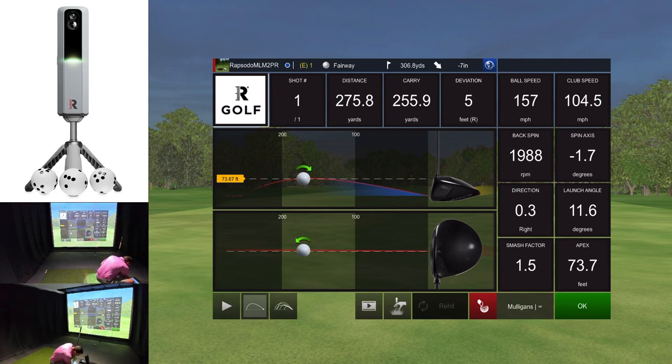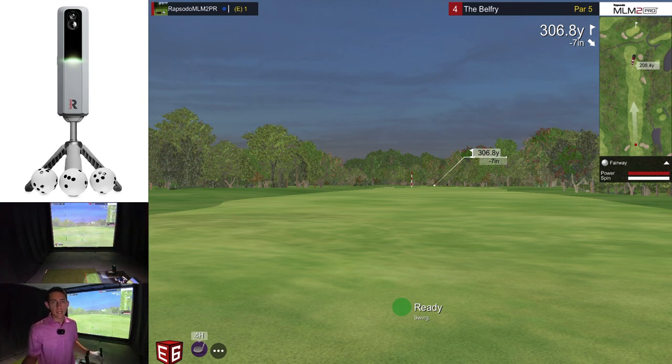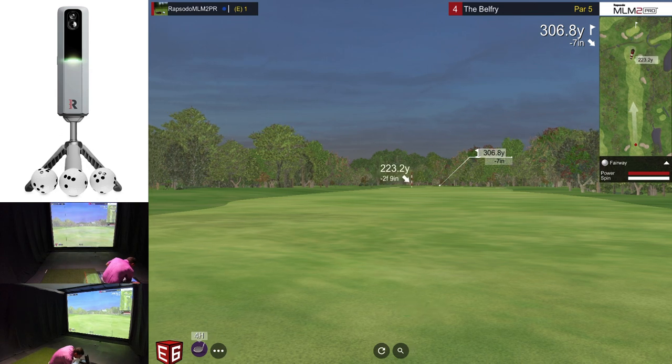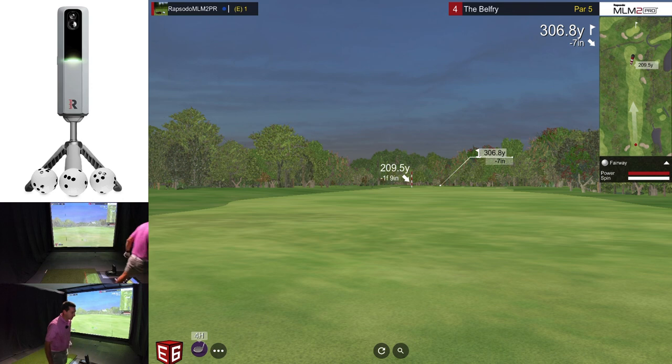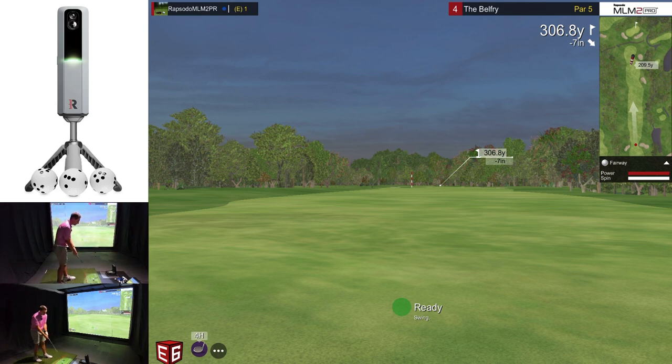I'll have to do more testing, but it doesn't look like we're getting spin axis applied in-game. There is water up by the screen — it's about 270 to carry — so having not warmed up I'm not going to try for the green. I'm going to lay up and hit a five iron. I am using the RPT balls so we should be seeing accurate spin axis. I'll try to hit a little draw and see if we can get the ball moving right to left.